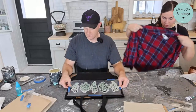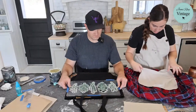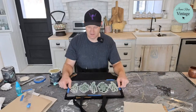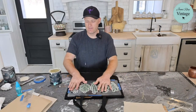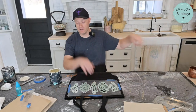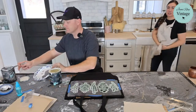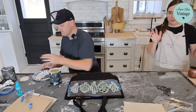This denim shirt didn't turn out super great with the bleach, so it's going to need a stencil over the top. After this video, we'll wash and dry all these shirts, then stencil them and show you the finished products. Tomorrow is Thursday and we're doing our Saturday thrift haul early because of the holiday, so we'll show you all the finished items then.